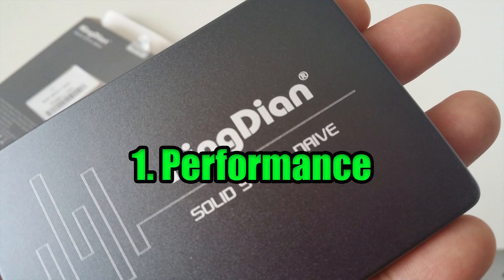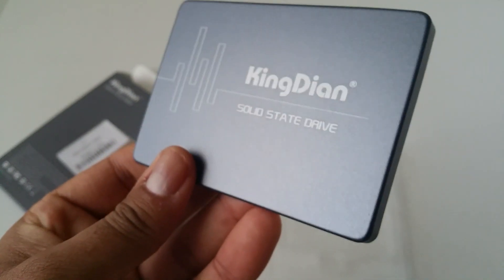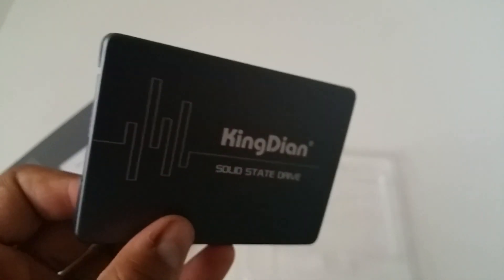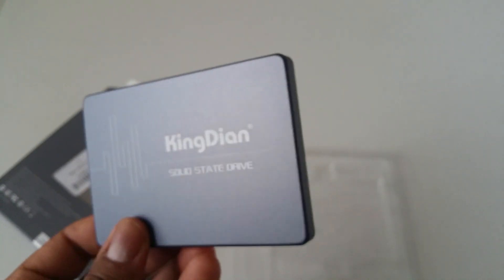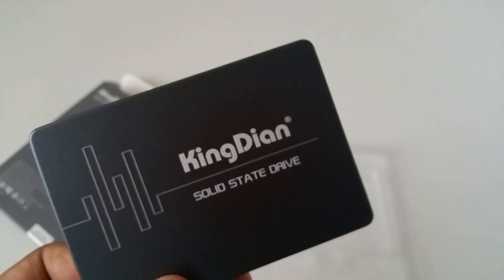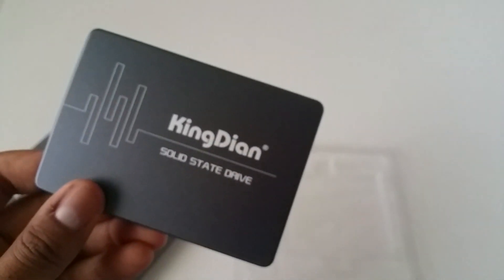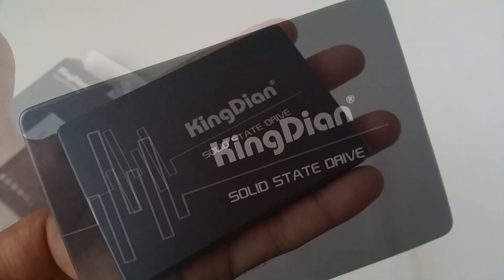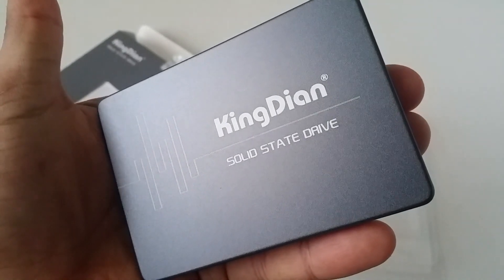Number 1: Performance. After cloning the drive going from a 500GB storage capacity to a 120GB SSD, I'm sacrificing storage for speed here. I noticed I'm getting close to advertised read and write speeds — read speeds of close to 420MBps and 300MBps write speeds. My computer went from taking about 4 minutes to boot up down to about 12 seconds or less. That's pretty impressive.